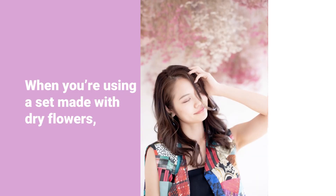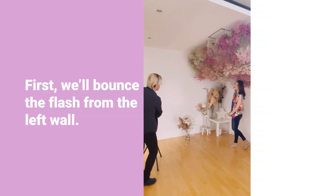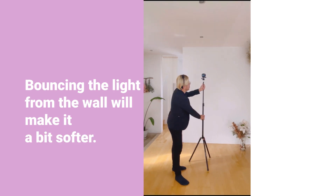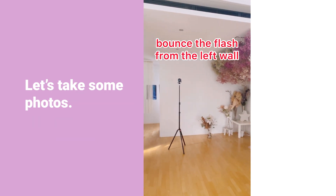When you are using a set made with dry flowers, it's nice to have a soft, gentle light. First, we'll bounce the flash from the left wall. Bouncing the light from the wall will make it a bit softer. Let's take some photos.